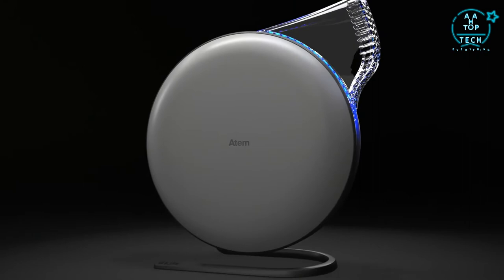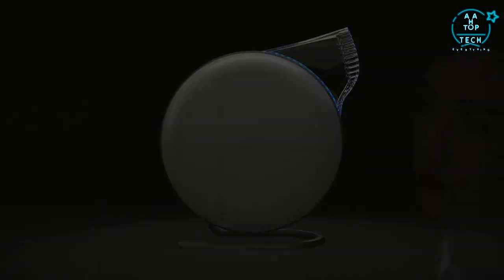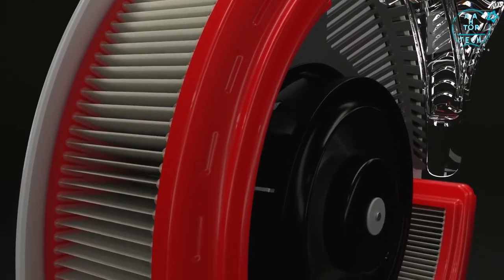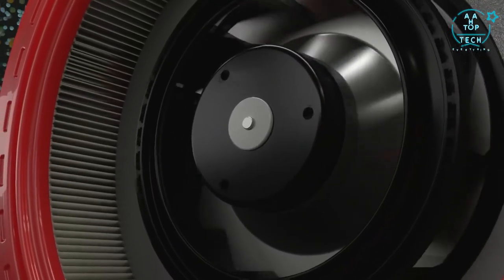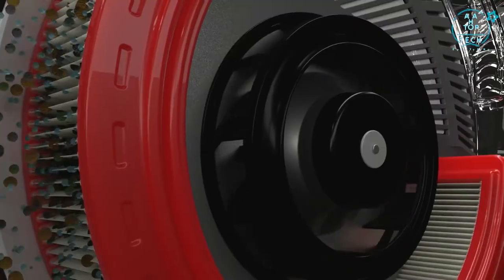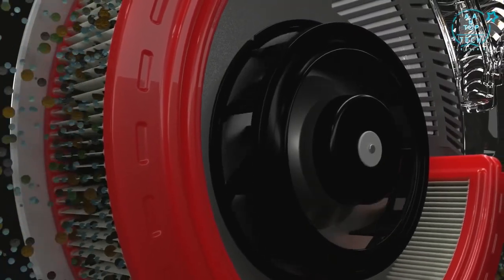Atem is German for breath. The average human being takes 25,000 breaths a day. The Atem focuses on improving the air where it matters most — your breathing zone. We set out to create an entirely new type of air purifier, designed to remove pollutants such as PM2.5, ultra-fine particles, mold spores and pollen with an efficiency of up to 99%.